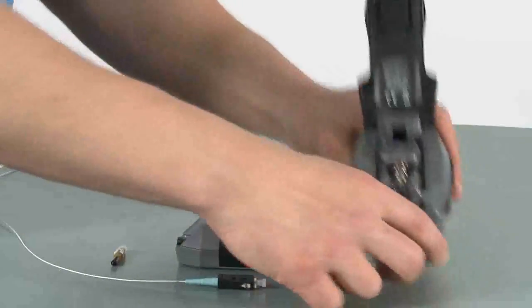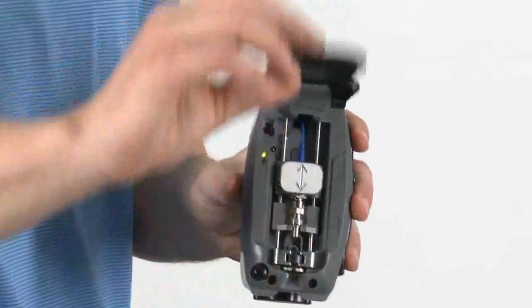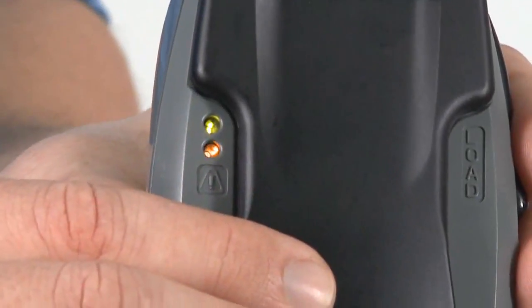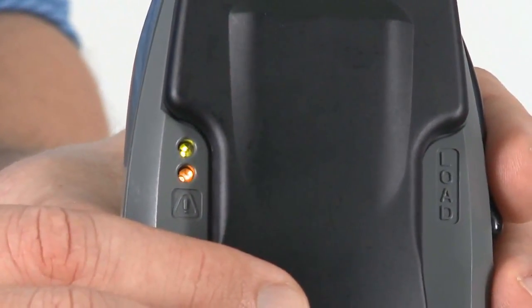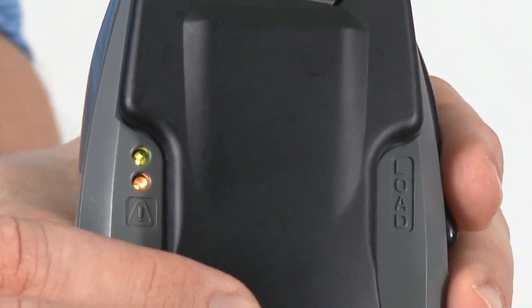If you are installing additional connectors, press the reset button to make the tool ready for the next connector. If the cover is closed, the air light will flash if a connector is not loaded into the tool. Once the next connector is loaded properly, this light will stop flashing.